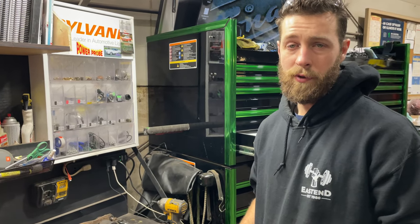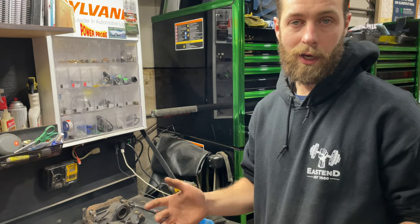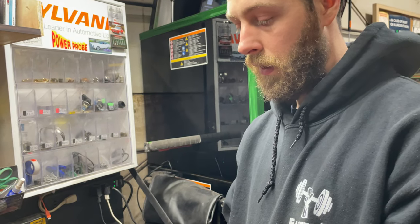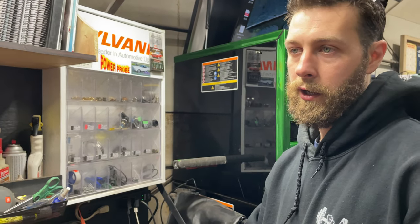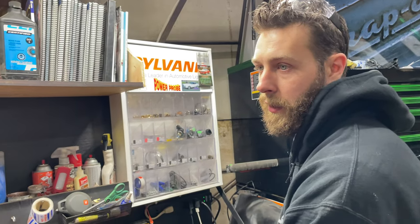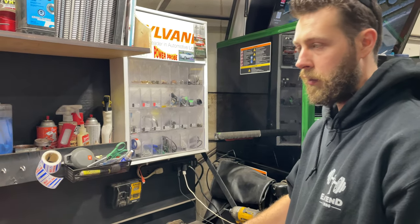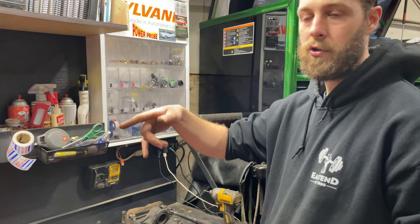I scanned the vehicle and it had fault code U1556, which was the chassis control module lost communication with the power brake control module. The first thing I did was check for power and ground on the trailer brake module — I had power and ground. Then I checked power and ground on the auxiliary chassis control module as well. Then I checked the communication wire, the Local Interconnect Network wire or LIN wire, and checked continuity between the two modules — it was okay.